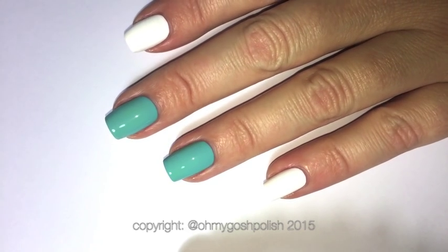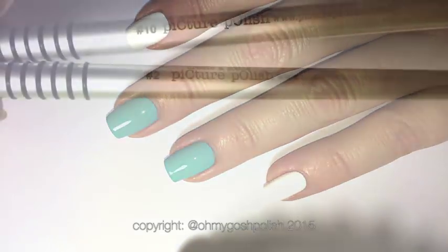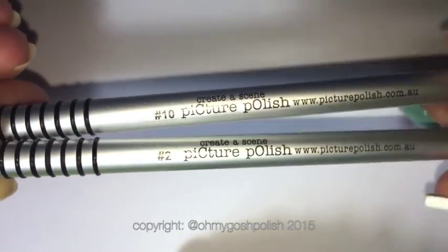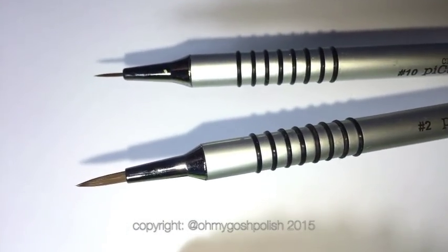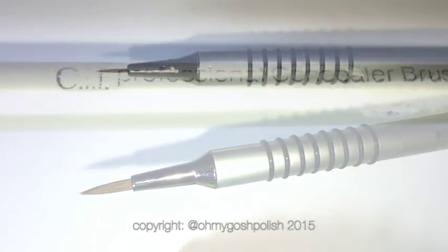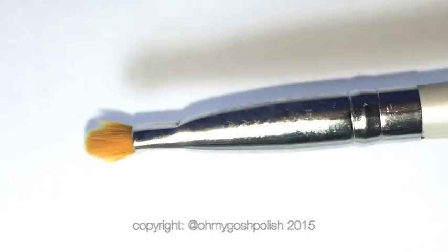The two middle nails are painted with INM Nails Dream On. These are the brushes that I'll be using — they're from Picture Polish, number 10 and number 2. I'll also be using my ELF Cosmetics concealer brush because I love it so much.